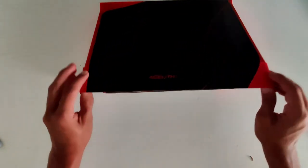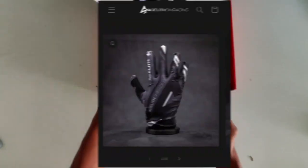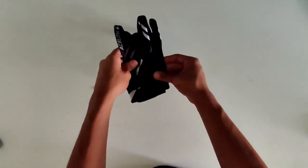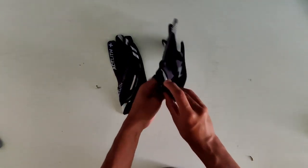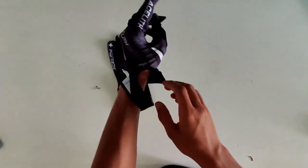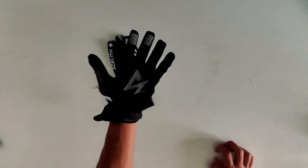We're gonna unbox this — the ACLA F27 mod — along with the gloves I ordered as well. We have our gloves, and hopefully they fit my hands well. I think this works perfectly. Oh my god, I'm already feeling like a pro in some way.